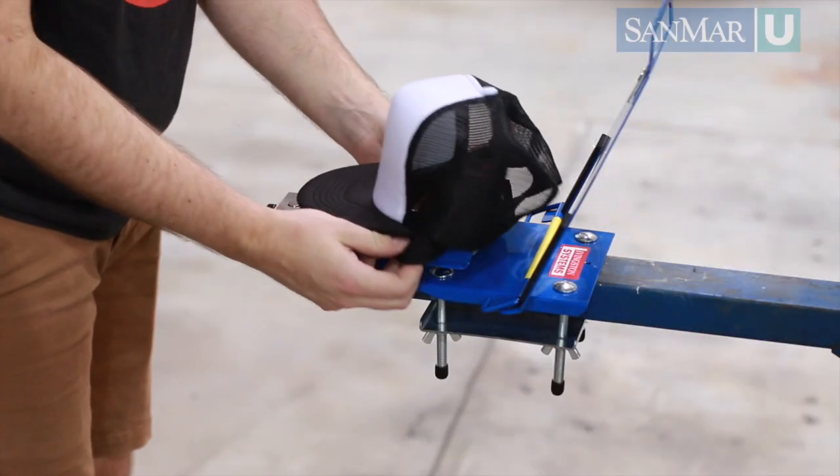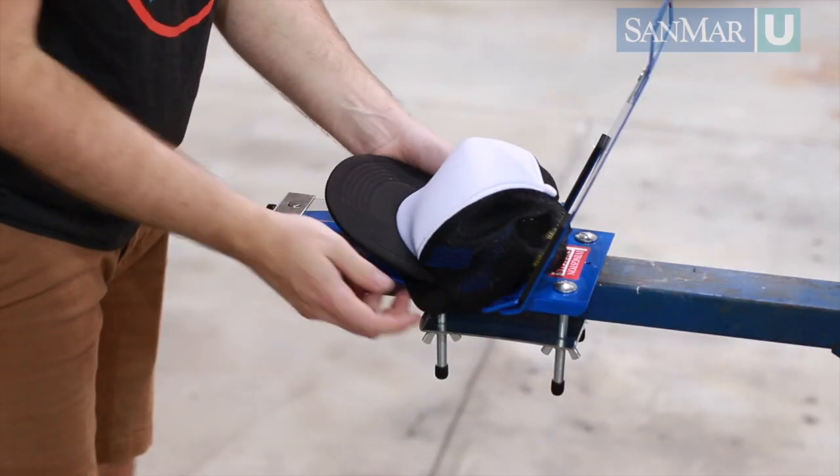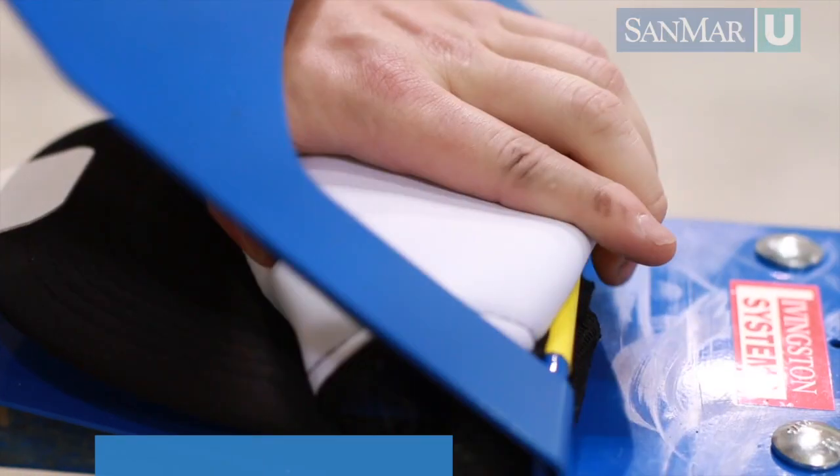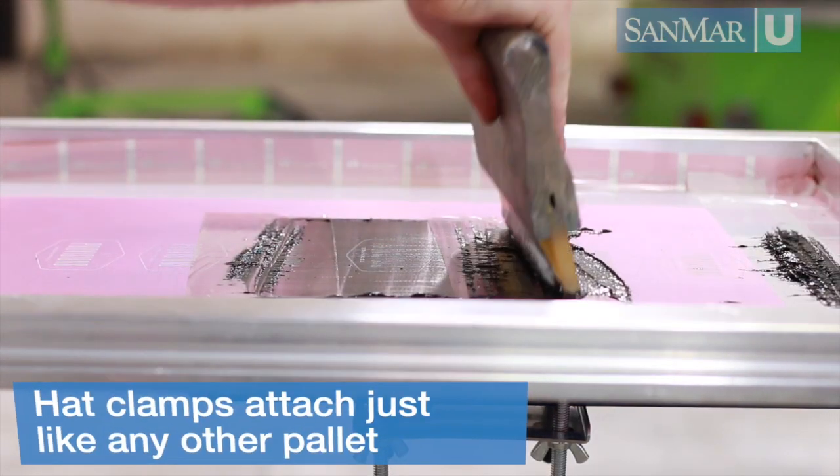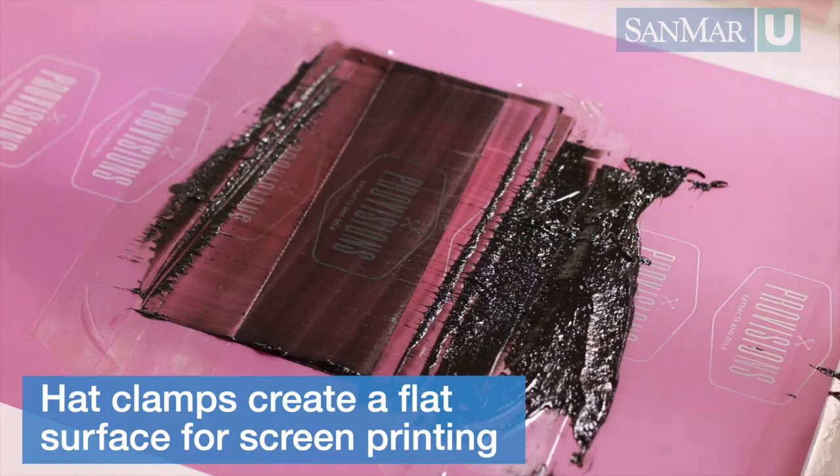The second tool that helps in screen printing hats are hat clamps. If you have a high demand for screen printed headwear, these specialty clamps are a great accessory to invest in for your business. They attach to your machine like any other pallet and flatten the hat out to create a flat and smooth printing surface.